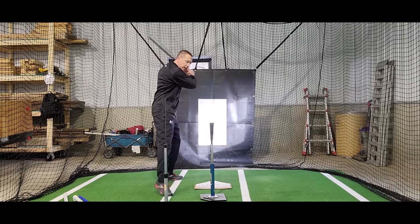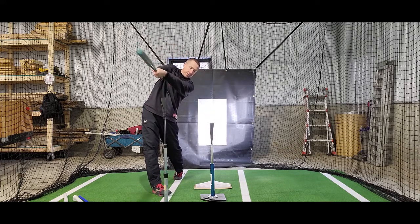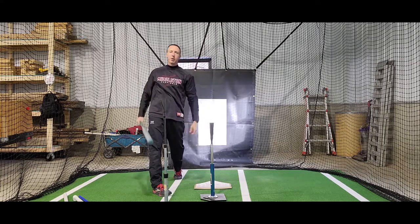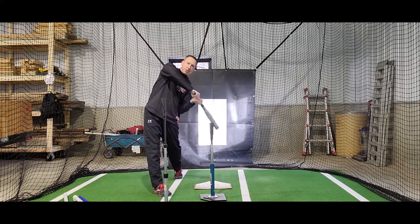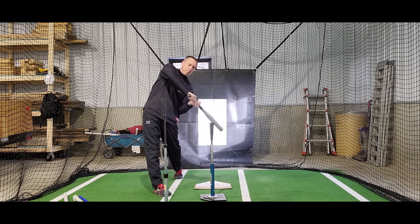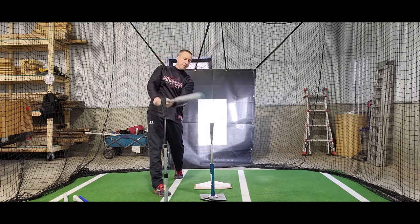All I'm going to do is swing and hit the ball off of the first tee, and then hopefully not hit the second tee. If I don't hit the second tee, what that tells me is that my bat path is traveling just a little bit up — I'm attacking the ball at a slightly upward angle, with good extension up, and I don't hit the tee.